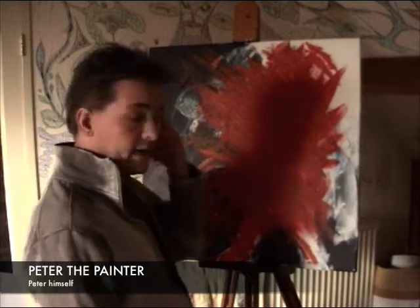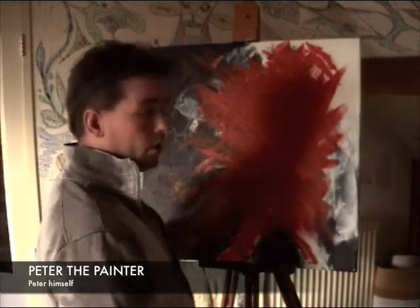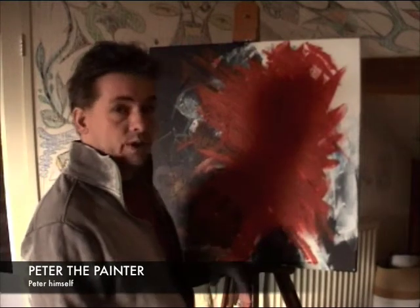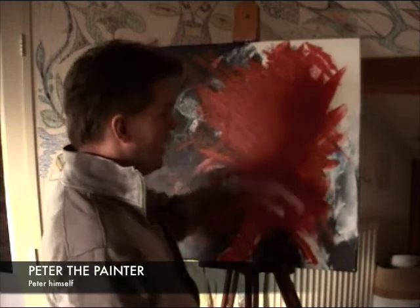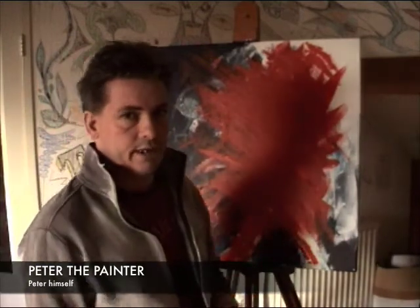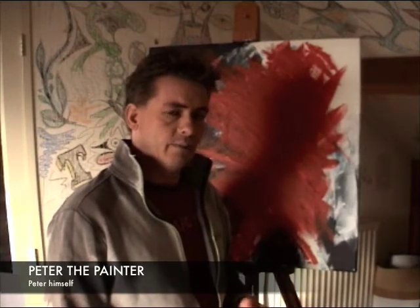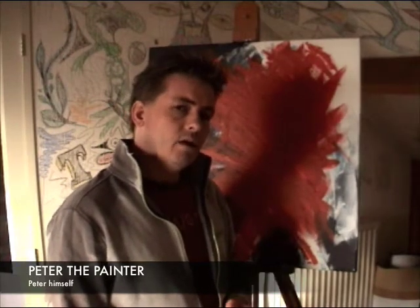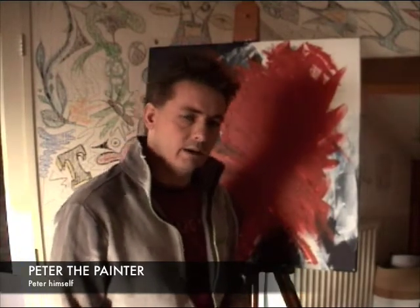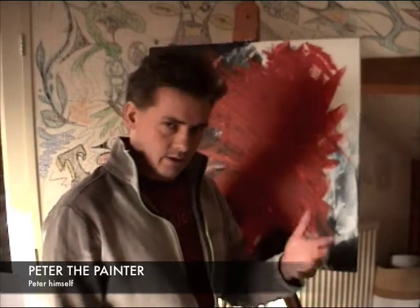I already started a week ago preparing this piece of canvas — it's 75 by 75 centimeters. As you know, if you buy a prepped canvas in a store it's always white, and to me that beautiful white canvas almost makes me nervous. When I look at it, the feeling I have is I need to do something with it, even though I didn't know what I would paint a week ago.